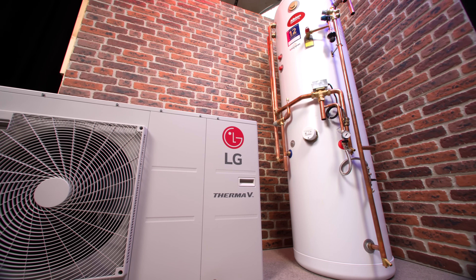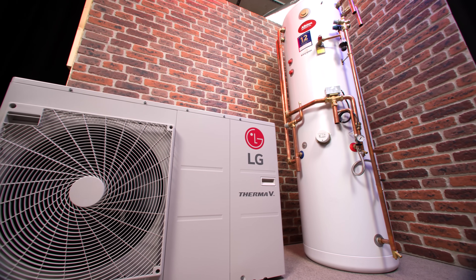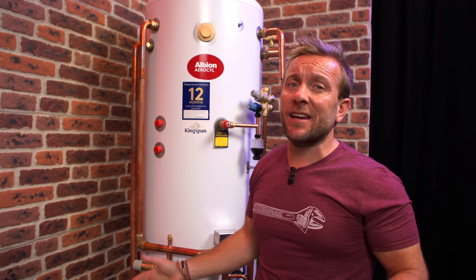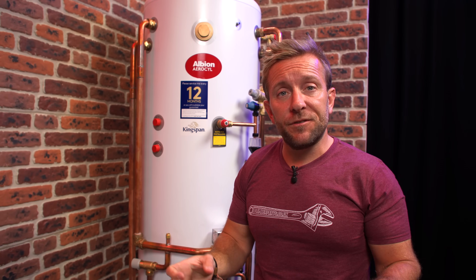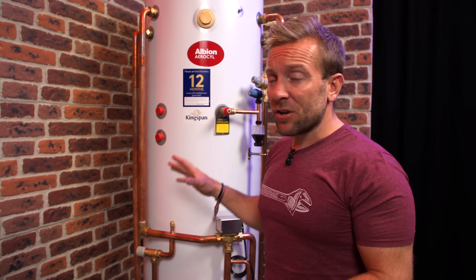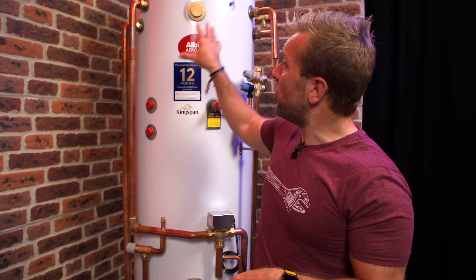Another thing that the buffer tank does — and that's regardless of whether it's integral like it is in this beast behind us, or if it's sat somewhere else taking up loads of space — is it helps the heat pump when it goes into its defrost cycle, because sometimes these do need to defrost. And it's good that we can use the water from the buffer tank to aid that process.